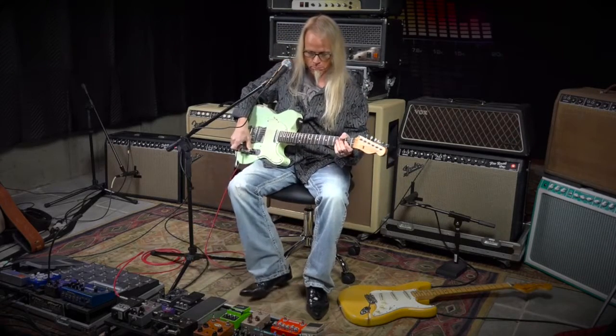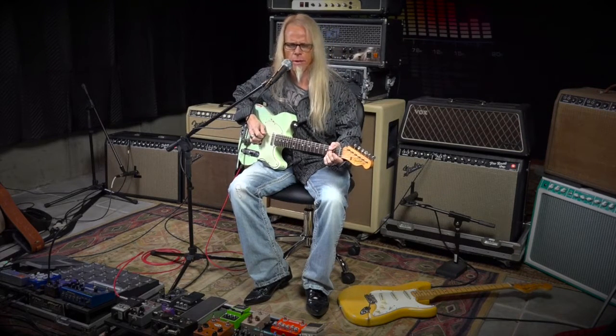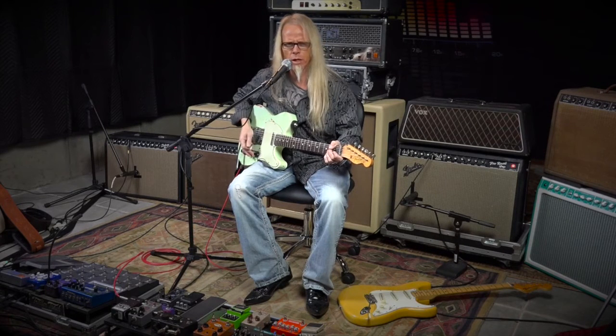And here's the Tele. To me, that's a little bit — I don't know how it comes across on the micing — but it's darker. Especially if I put it on the front pickup.